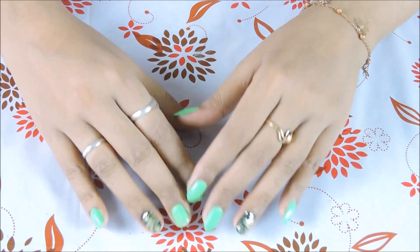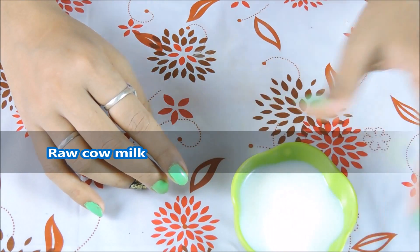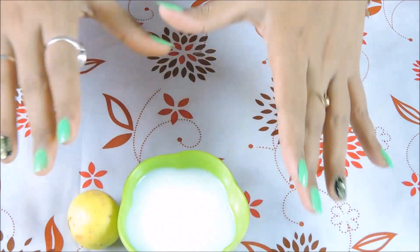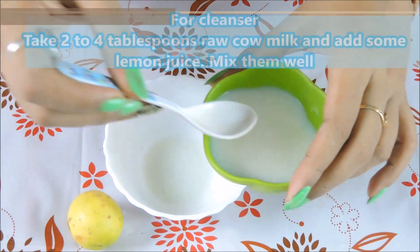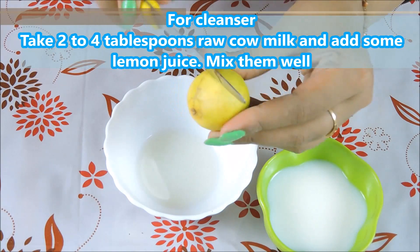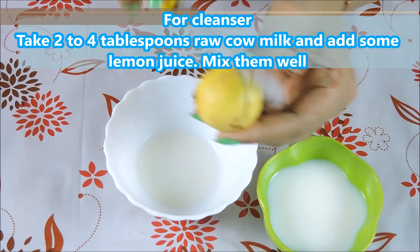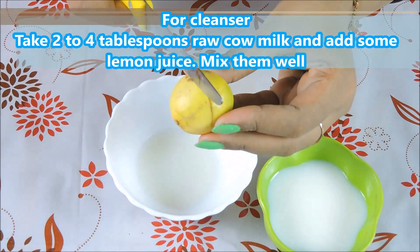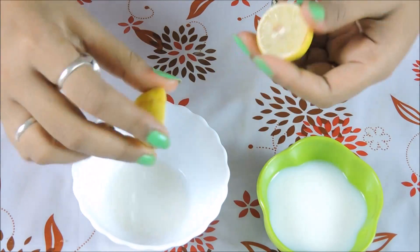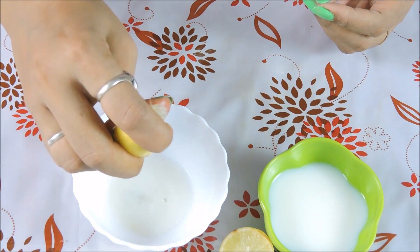I will make a cleanser. For making a cleanser, you have to add raw cow milk and lemon. This cleanser is very good. First, you have to add 2 to 4 drops, then add lemon. Pour it in and apply it. Once you add lemon, mix it and then apply it.